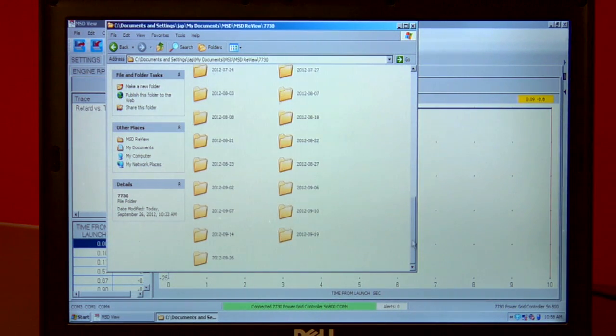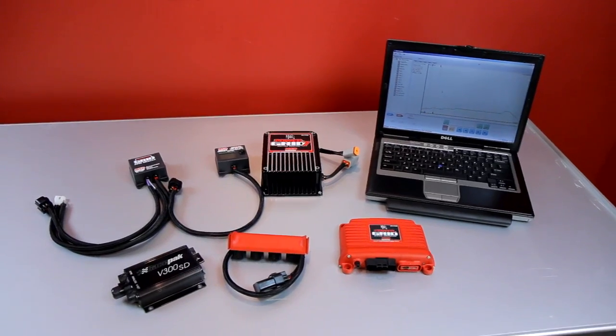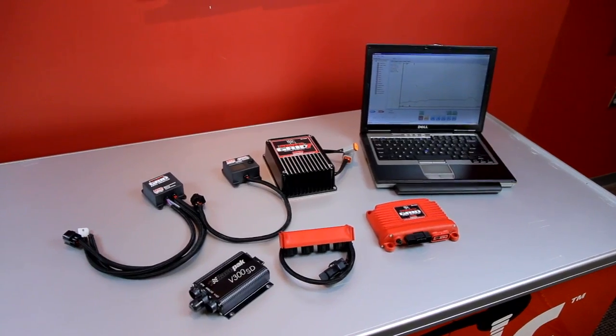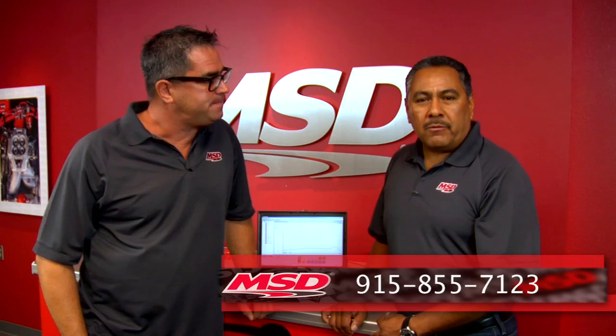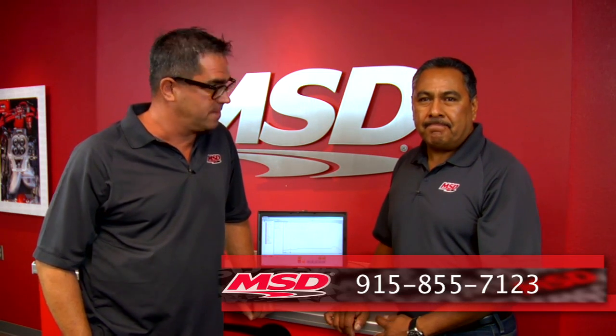Then I send it off to you, and you guys — the wizards — tell me what I'm doing right or wrong. We can help you with that. Well, that's how to retrieve and share data from the Power Grid. Step by step, it's pretty easy. If there are further questions, how can people get a hold of you? They can reach us at 915-855-7123. That's our tech line.